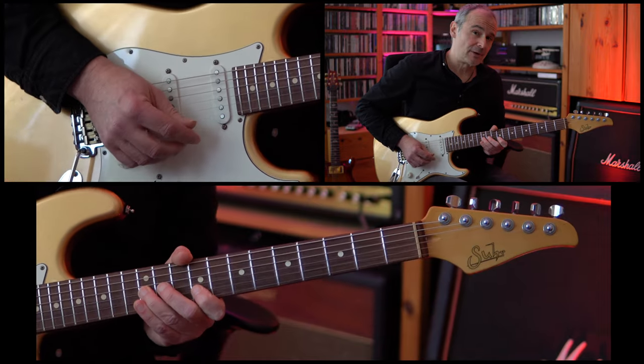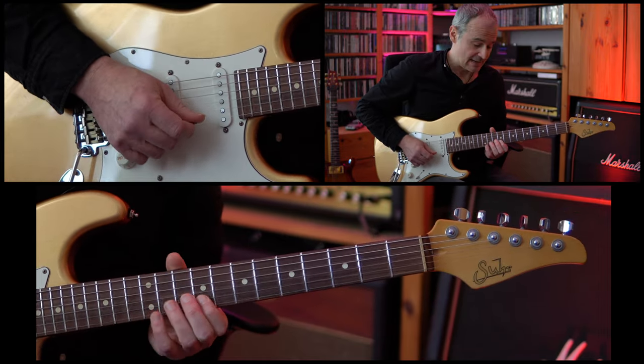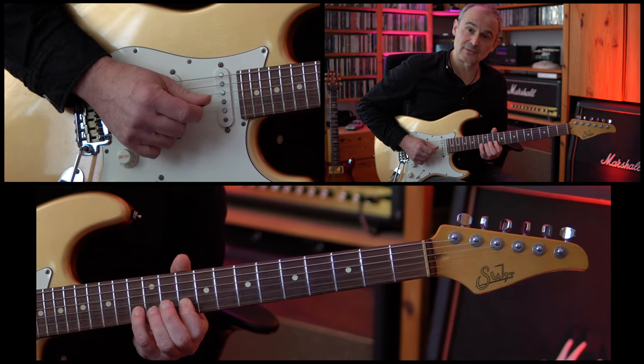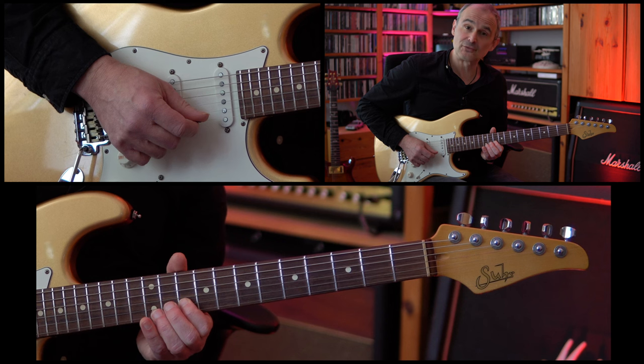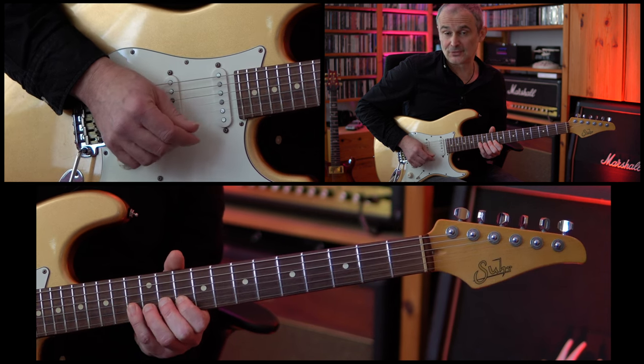Then we're going up to the 9th fret of the B string, and here we're doing a slide up to the 10th fret, then the 13th fret of the B string, down to the 10th fret again, then the 11th fret of the B string, and up to the 13th fret of the B string again.